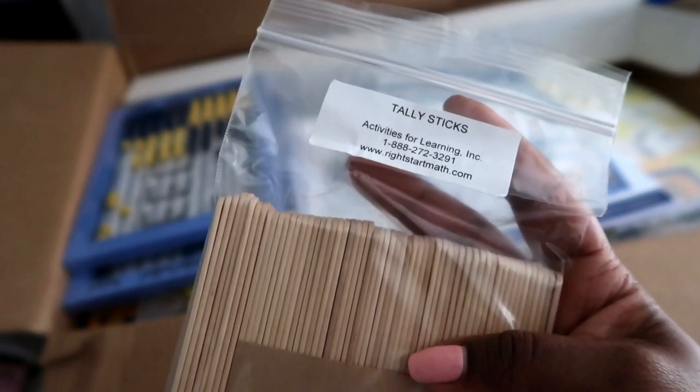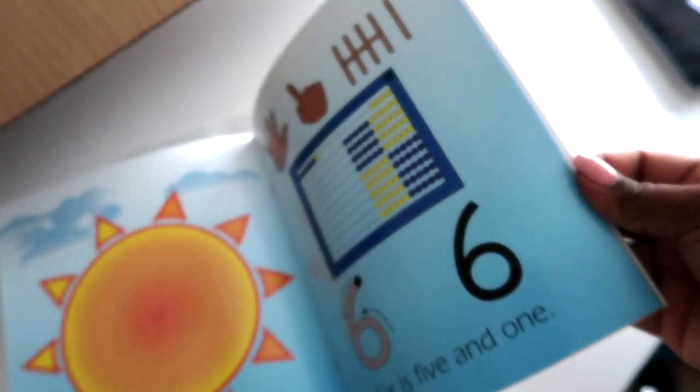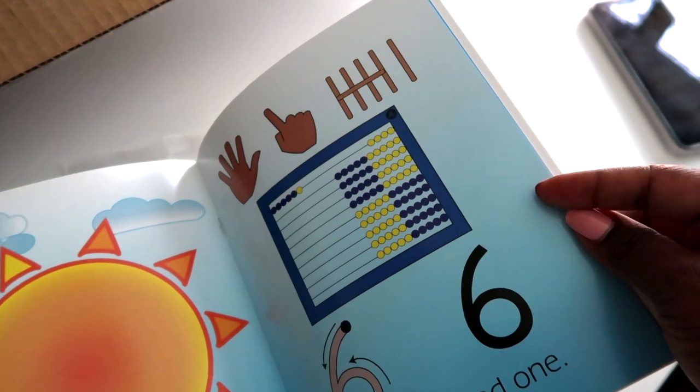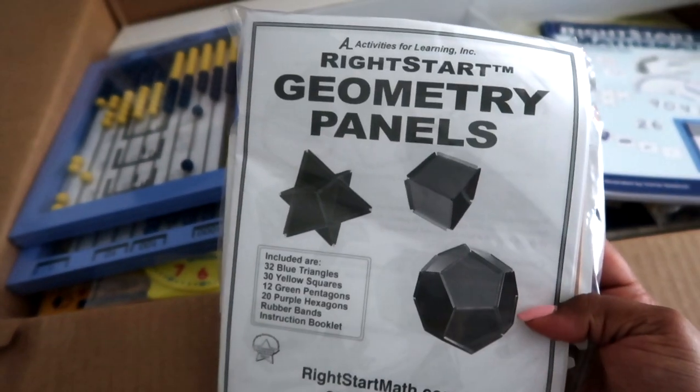These are tally sticks. This is like a songbook, I believe. My kids are probably past this but it would probably be good for them to look at the pictures of the abacus.